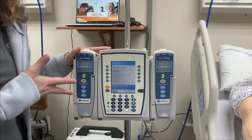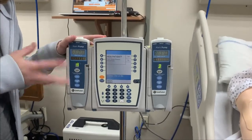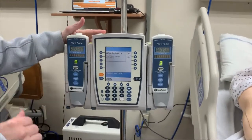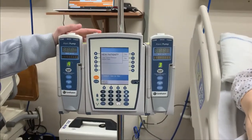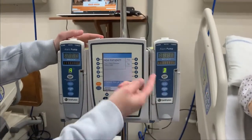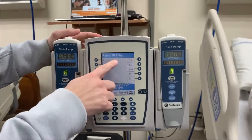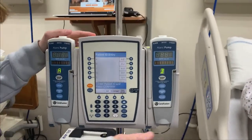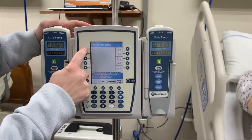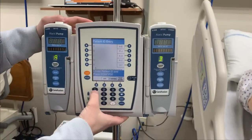Once it comes up, sometimes when you come in your fluids may already be running and you won't have to start at the beginning. But if you do, you turn it on and the first question it asks is: is this a new patient? You can say no, but I'll show you — if you say yes, it's going to ask for the patient's identification. Our patients always have an armband, so you can use that number. But for today, I'm going to say it's patient A.